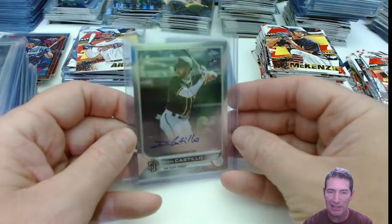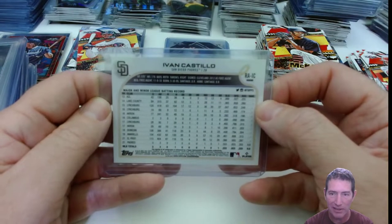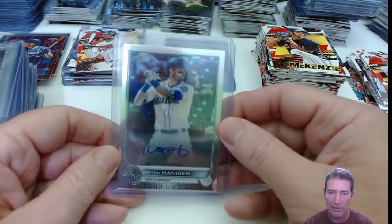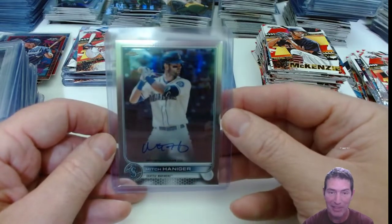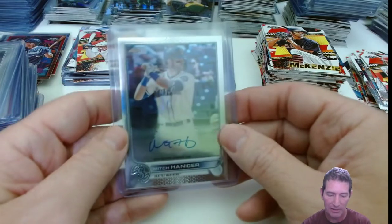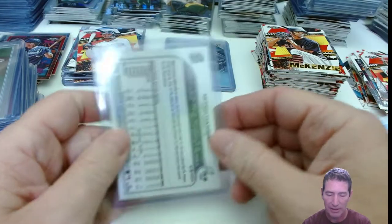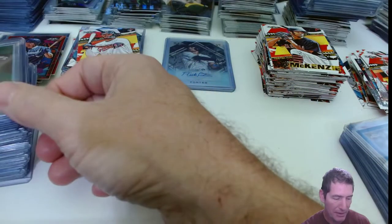Yvonne Castillo — another one I don't know that he's still in the league. Another one that was probably like two or three bucks; I was hoping to get multiples but just got the one. Mitch Herringer — we got two base Mitch Herringer autos. He's got everything in the whole set — base, autos, you can get plates, everything. There's not a lot of inserts though, but we had two base Mitch Herringer autos.